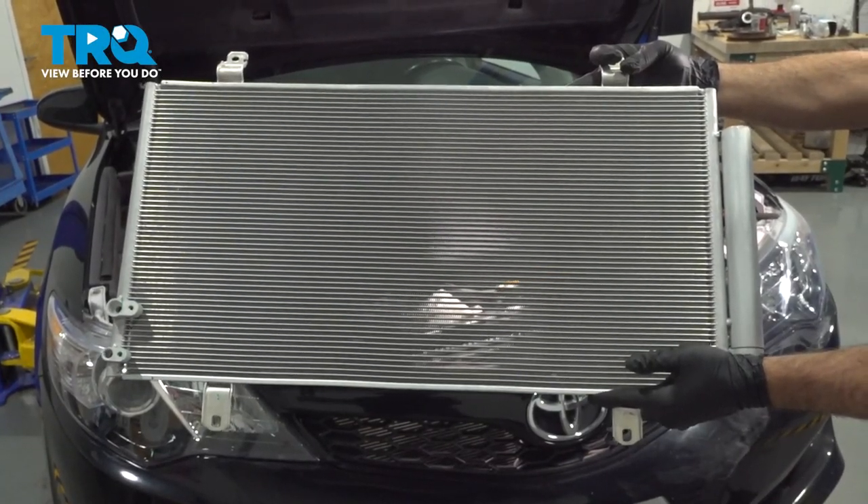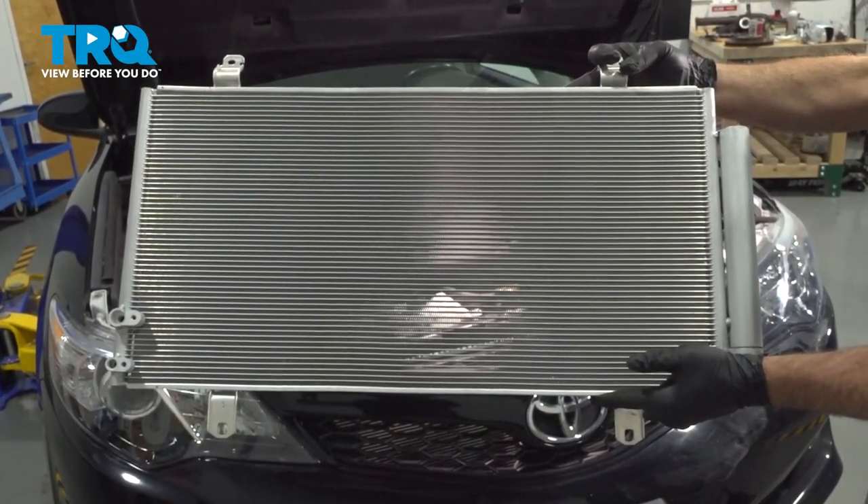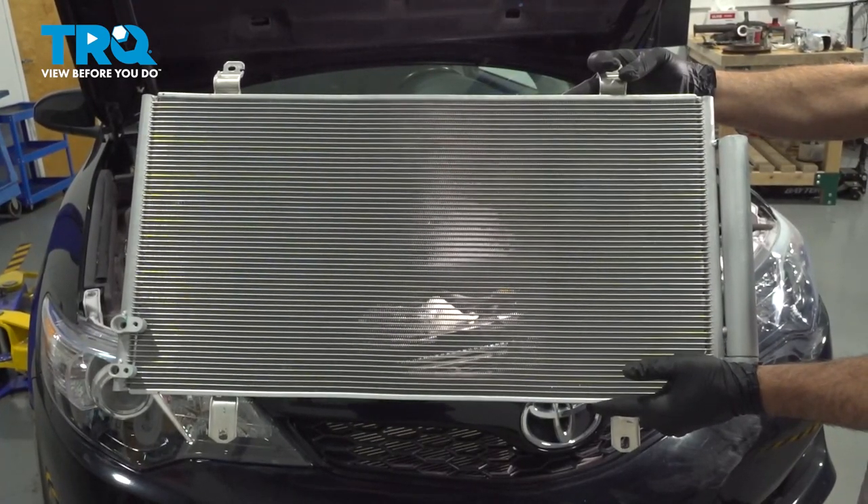In this video, we're going to go ahead and replace our AC condenser. Before tackling this job, you definitely want to have it professionally evacuated.